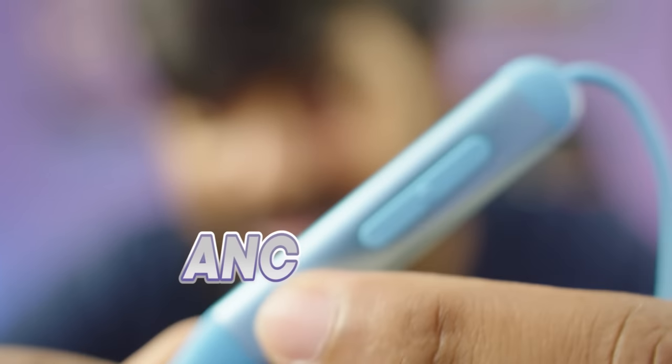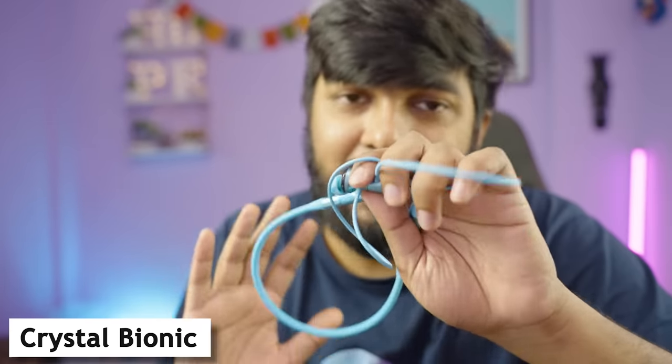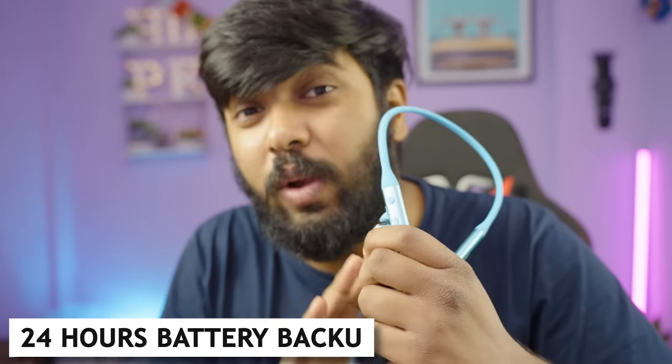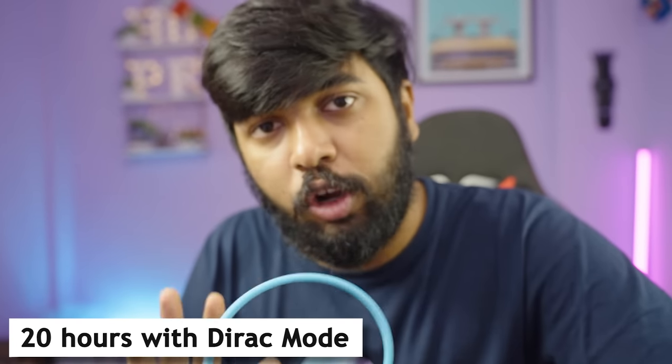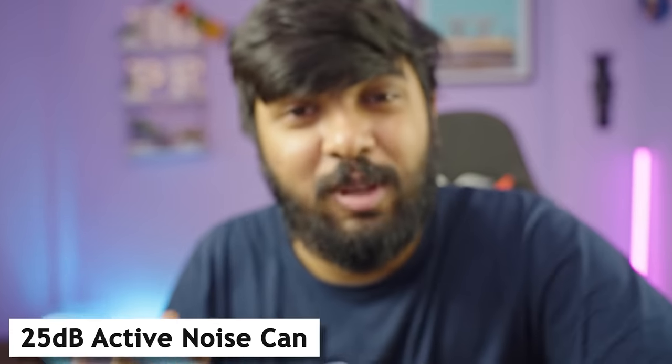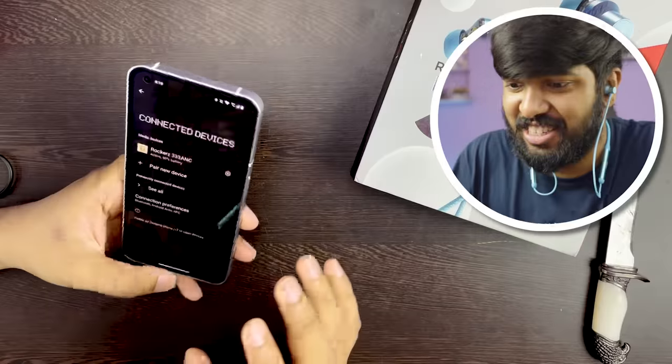It has 13mm drivers with crystal bionic sound powered by DirectBio. The battery provides 24 hours of play time. With a 10-minute cable charge you get 5 hours of playback. This has active noise cancellation with ENX technology and ambient sound mode. Let's switch it on — Rockers 333 ANC paired successfully.